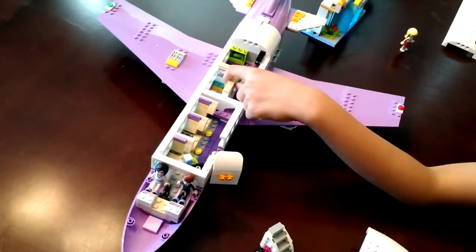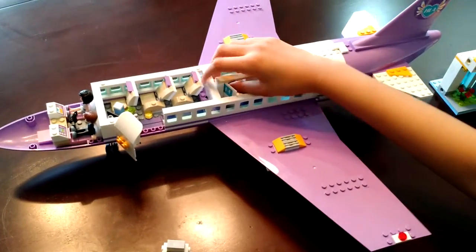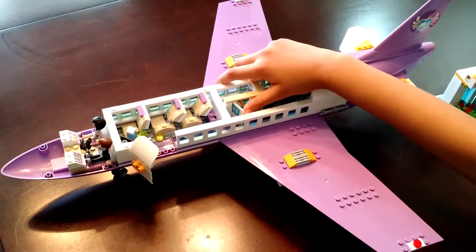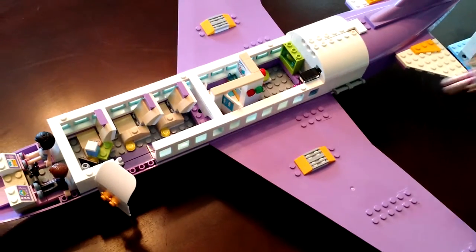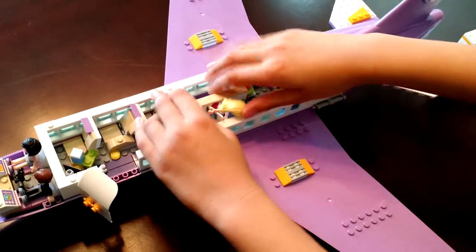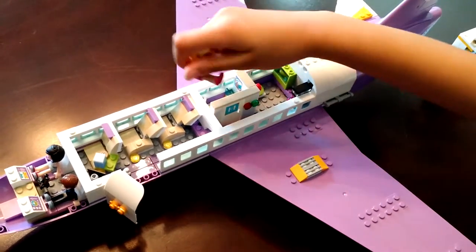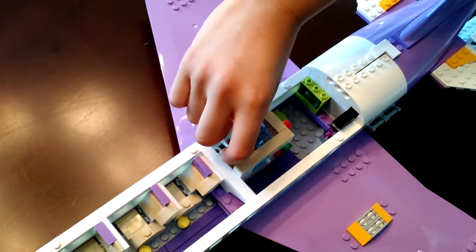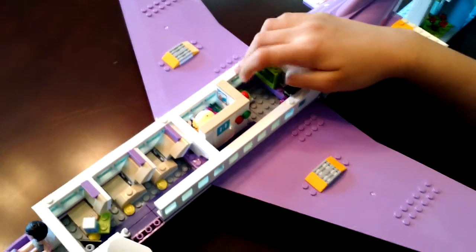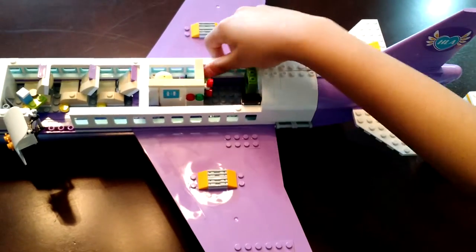Moving on to the bathroom area of the plane. I like this bathroom part because it can open all the way. Stephanie can try it out — she'd have to bend, and then Stephanie's stuck. You kind of have to pick them up and put them on here like this. Here is the flight attendant section — here is a phone for phoning somebody or making announcements, and the seat can be folded down for the flight attendant.